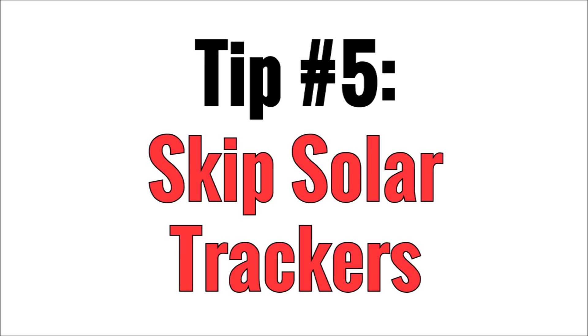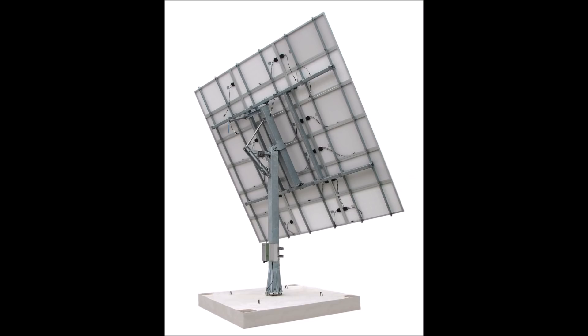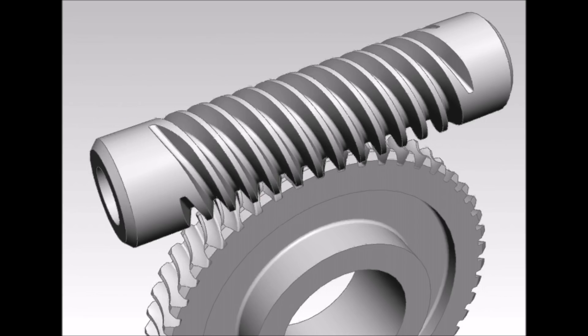Tip number five is skip the sun tracking systems. Don't get me wrong, they do a great job and will be able to increase your production, but you'll get a lot more bang for your buck by investing in another solar panel for your system than you will in a solar tracker. Not only that, but it's also a mechanical system which is prone to failure and is almost guaranteed not to last the same 20 years or more as your solar panels will.